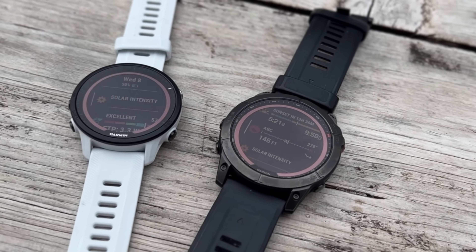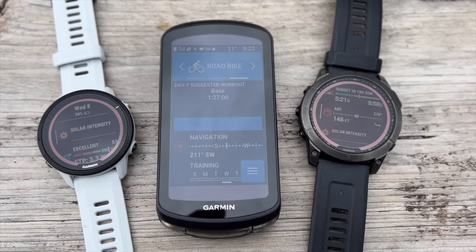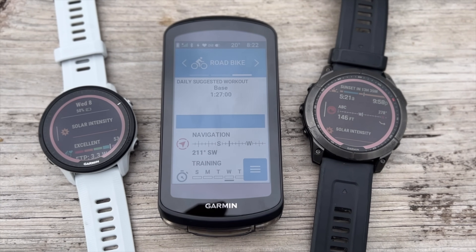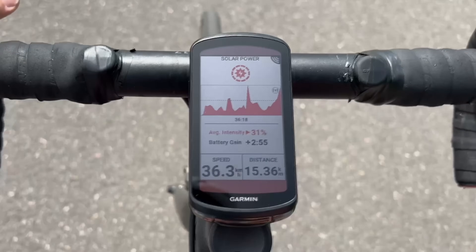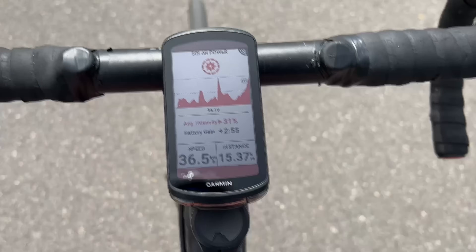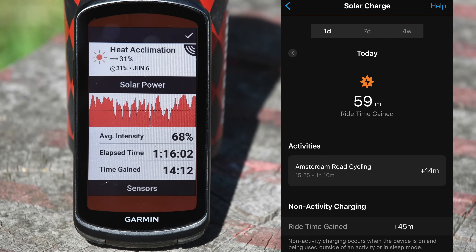Solar technology is not new to Garmin — they've had it on the Fenix 6 for years, the Fenix 7 earlier this year, and even the new 945/955 just last week, but this is the first time we're seeing it in a bike computer. While riding, you'll see a chart showing solar intensity levels and time gained during the ride, and post-ride there's a summary on Garmin Connect Mobile showing total time gained.